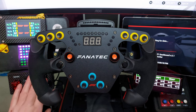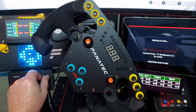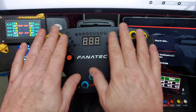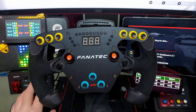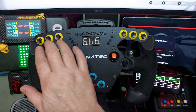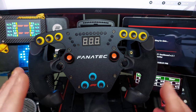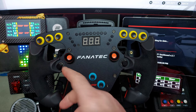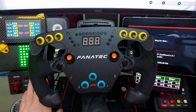I now use a button box for my brake bias and diff settings, and I find it much easier than having them on the wheel. On the button box I have my ERS, overtake, DRS, and pit buttons — so basically I can't accidentally catch anything during a race.